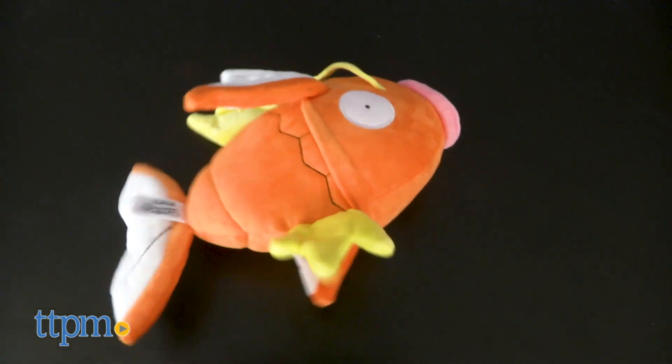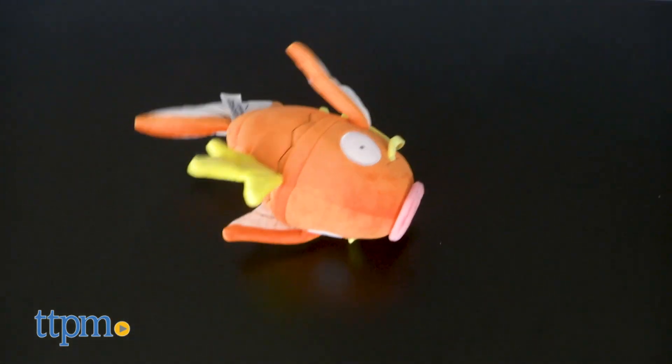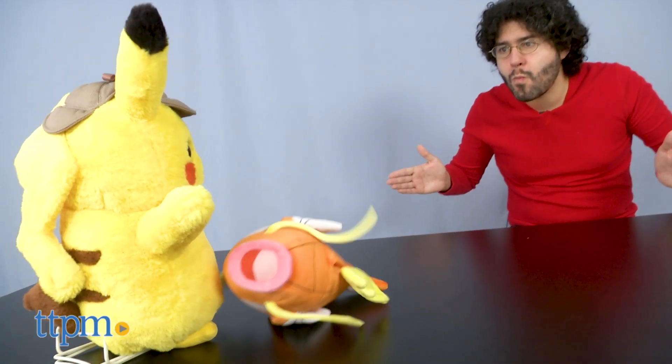The toy is listed as not being for three and under, and this seems like a pretty reasonable rating, so keep this for your children four and up.